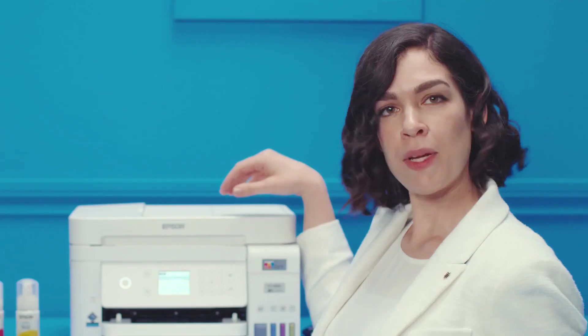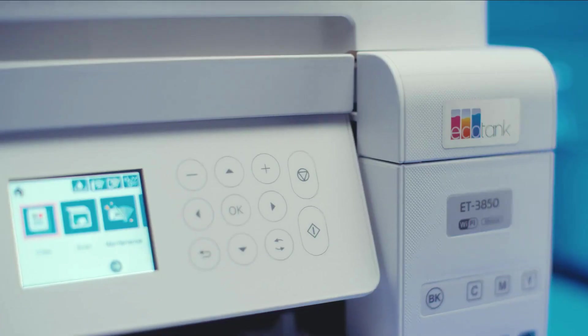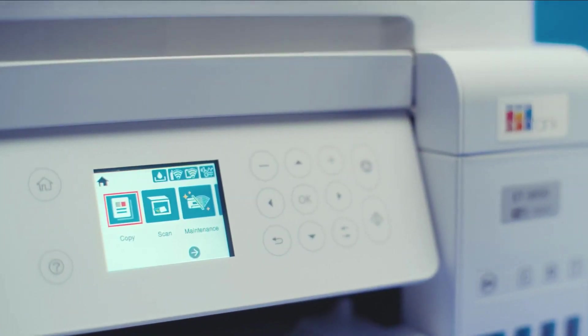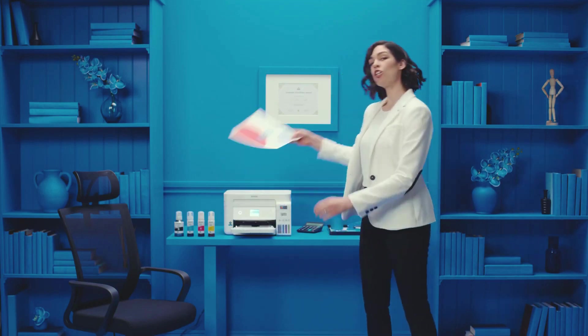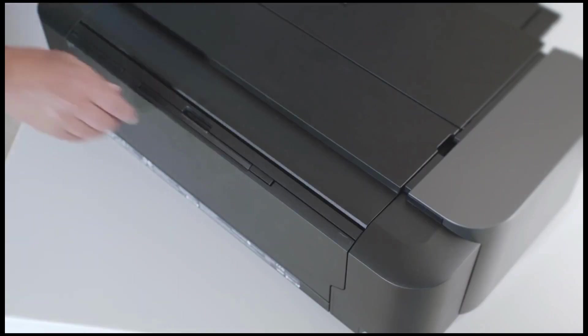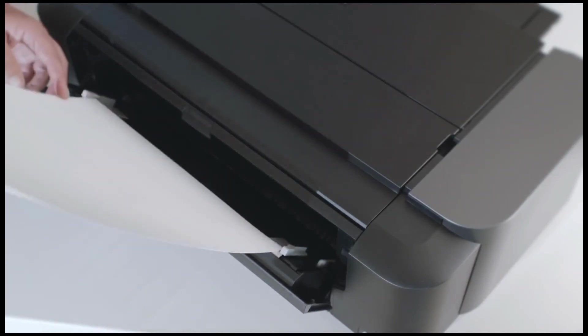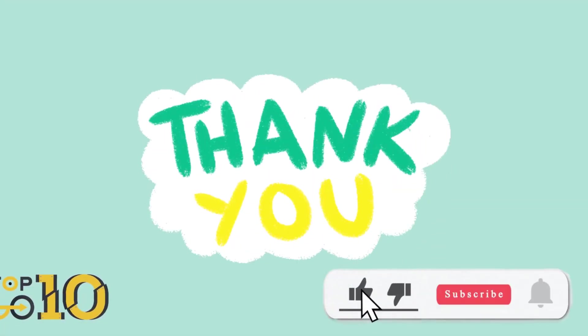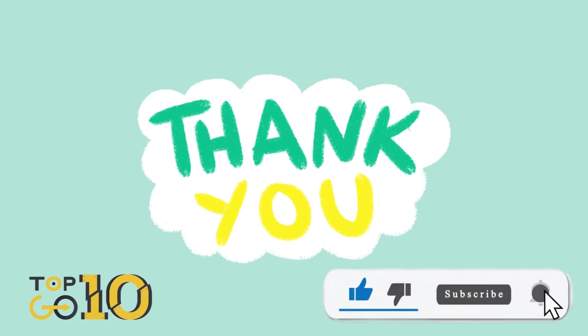The screen is user-friendly, but navigating with those printer buttons kind of feels like texting on an old flip phone. Luckily, there's the Epson Smart Panel app to save the day and get you connected to Wi-Fi in a jiffy. And there you have it, folks — the top 5 best t-shirt printers of 2024. Remember to hit that like button, subscribe for more awesome content, and check out the links in the description for more details on these printers. Until next time, keep designing and printing.